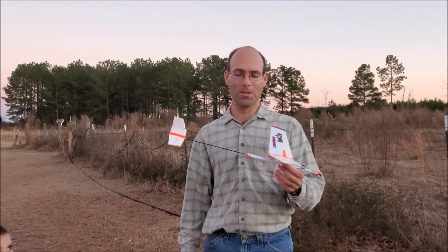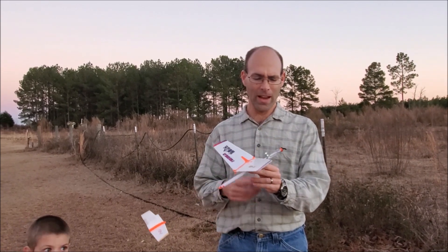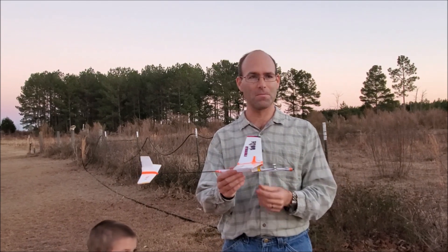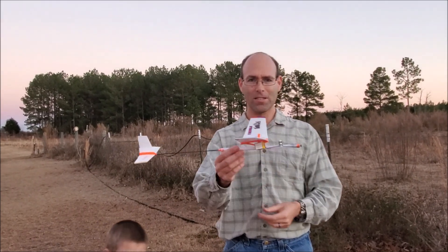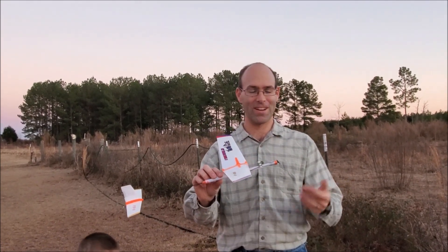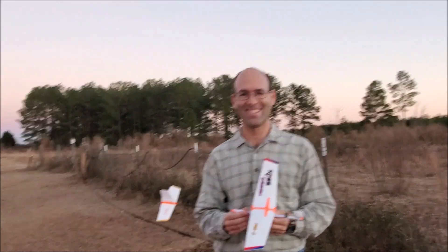Check it out on our website. The power systems are available in the biplane, and we'll be making some motors and props available so you can do some of these custom setups like this. A nice small field airplane, very easy to fly, particularly in electric mode. You just kind of toss it out there and it goes. We'll see you later!